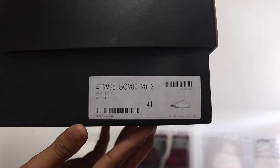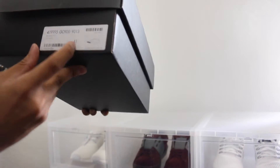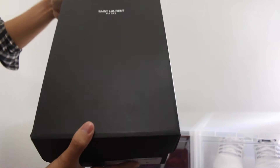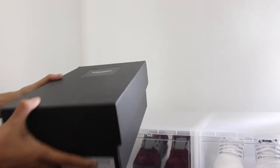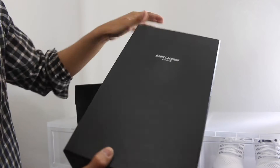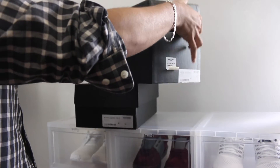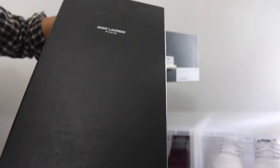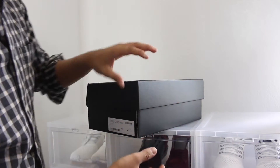I took a size 41 — these shoes do run a full size big, so I went smaller than usual, which is about a USA 8. Here's another box from a pair of dress shoes I have from Saint Laurent. As you can see, this one has a little more texture and is all harder cardboard, with a two-piece top that you just take off — much more sturdy and better material than the sneaker box.